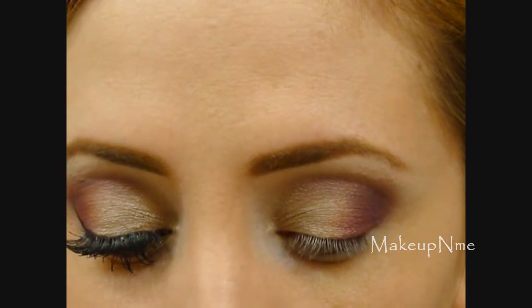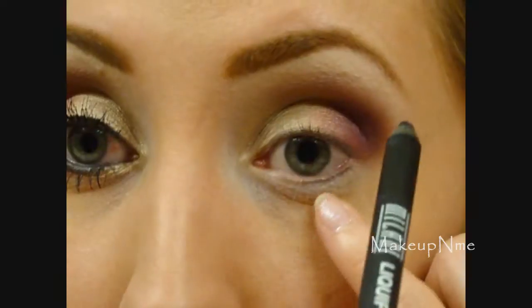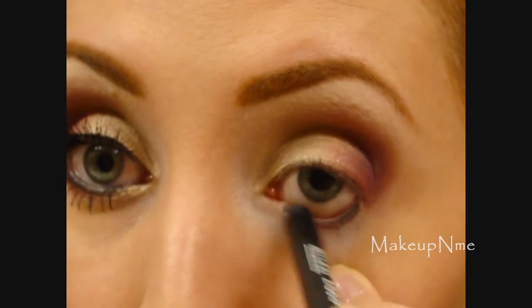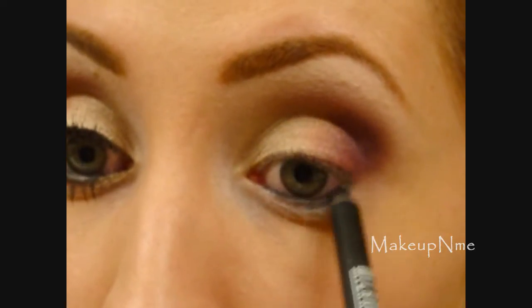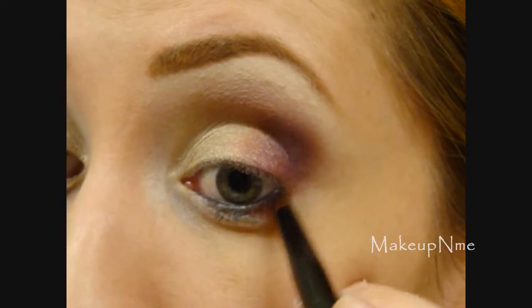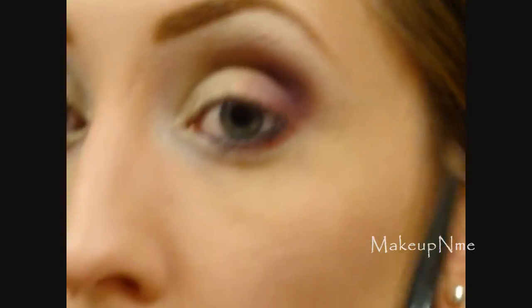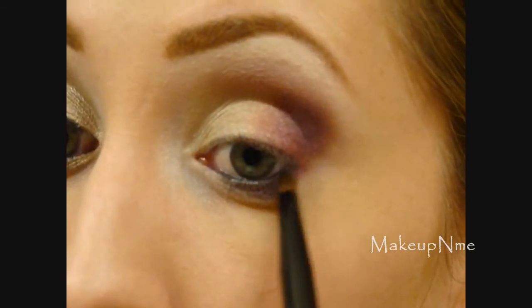I'm going to take my Milani Liquify Metallic Eyeliner in black and apply this to the waterline, and also a little bit to the lower lash line. Then taking a pencil-type brush and going into the red, I'm applying that right below the black eyeliner and slightly on top of it, just meeting it up with the eyeshadow on the upper lid. Then I'm taking the dark purple and applying that a little over the very outer corner of the red.